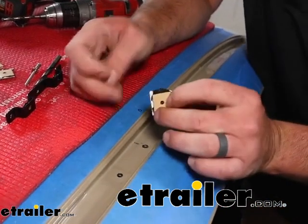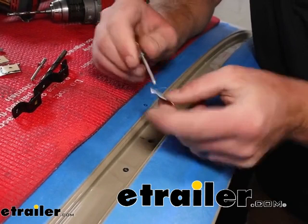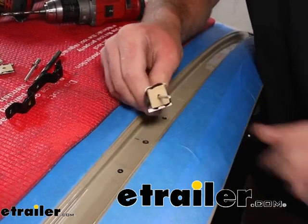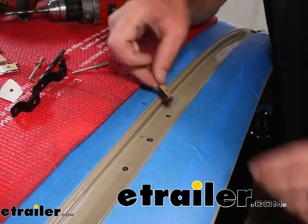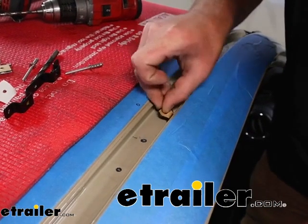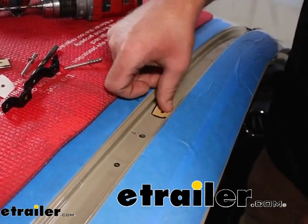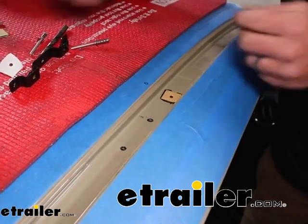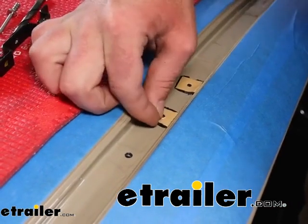Once the primer is dry, we can put on this butyl tape. What I like to do is take one of the rivets they give you, push that through the center hole to clear it out, then peel off one side of the tape and simply stick it down, lining up the hole in the butyl tape with the holes that we drilled. This will help keep everything sealed up and prevent water from seeping in.